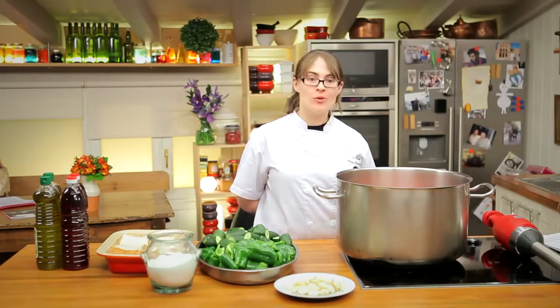Now we've moved to the kitchen of David de Jorge to make a very traditional Spanish dish using the Samik immersion blender: gazpacho. I'll show you how quick and easy it's going to be using the Samik products.